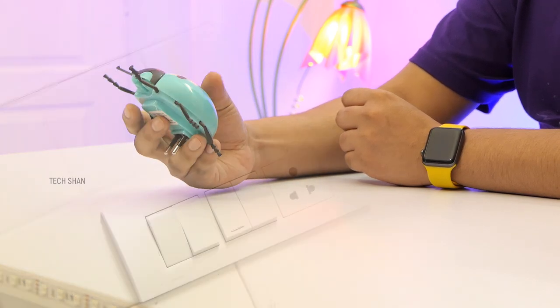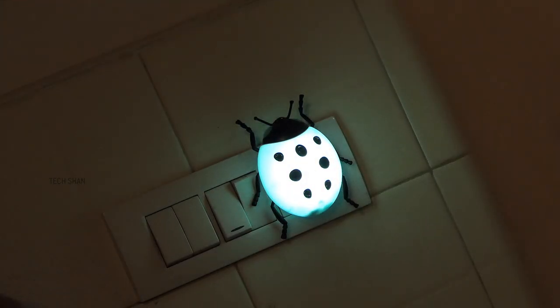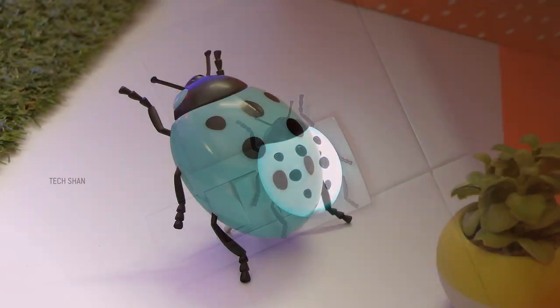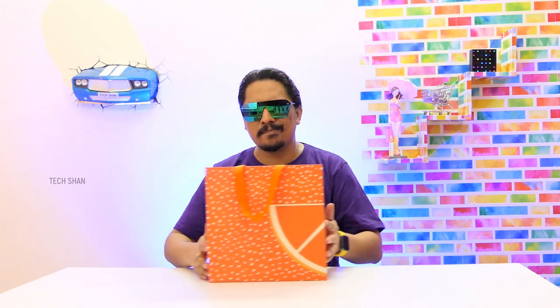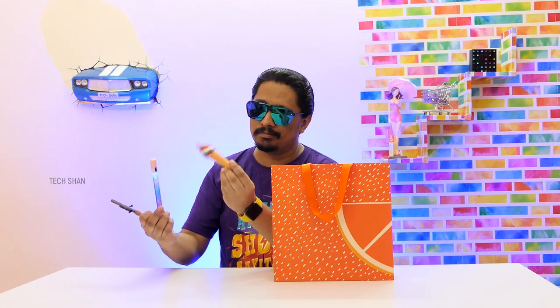Just plug it into a power outlet and you're done. When the lights are off it turns on; when the lights are on it turns off. Good amount of brightness that does not disturb your eyes. For around rupees 199, definitely a good one to own or gift. Best buy link in the description, check it out.